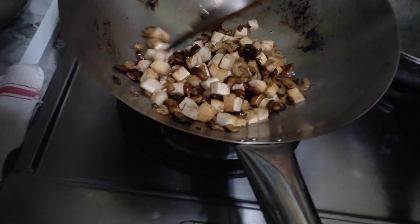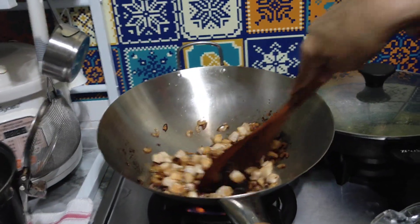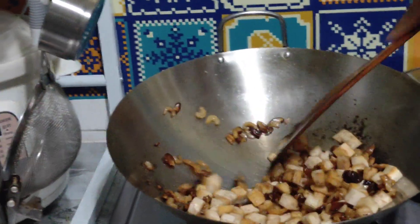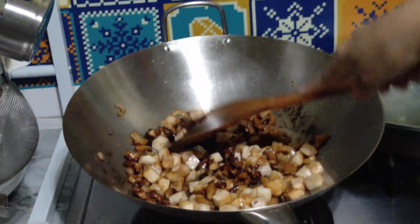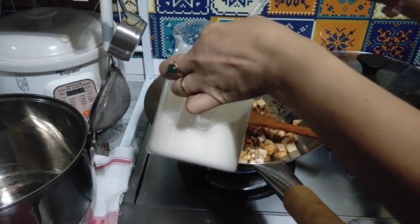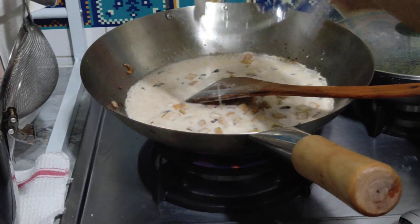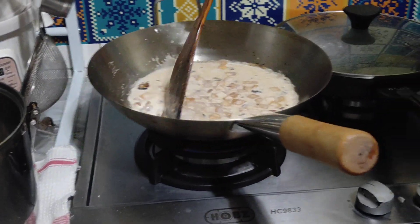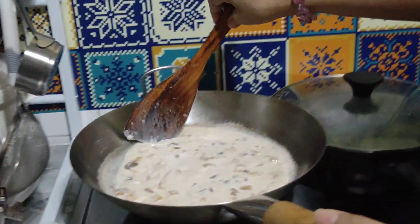Wait, wait, wait. Here it is. Come on. I'm gonna put the rice flour in. Put the rice flour in. You don't want the fire so big.